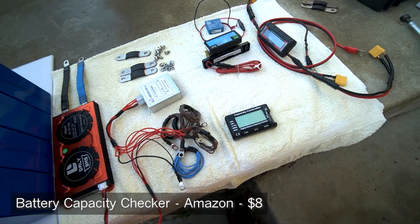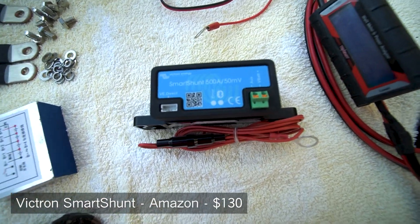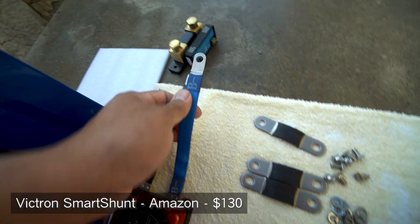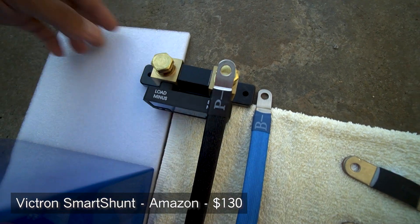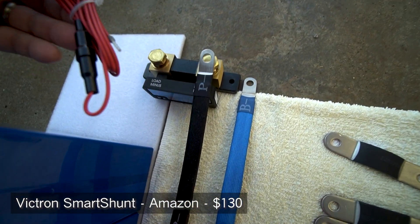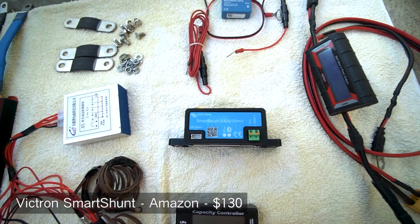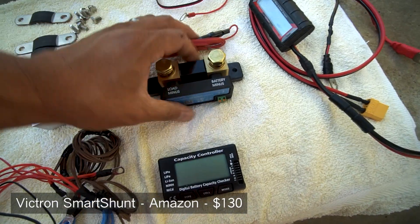One other optional item I'm going to use is this smart shunt. There's also a dedicated video about shunts I can point you to. This smart shunt will be connected to the negative battery terminal — it goes here from the BMS, with the load going to the other side, plus a 12-volt wire connected to the common positive terminal. This shunt will tell me exactly how much battery capacity I have left, how many amps I'm drawing or putting in, and keep a data log of my usage over time.